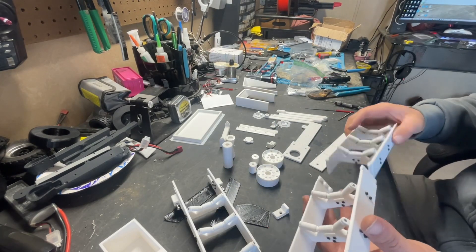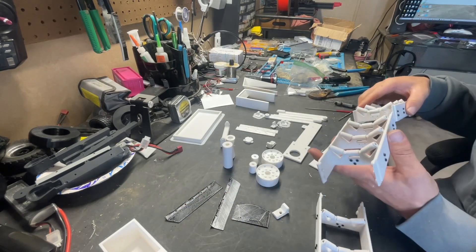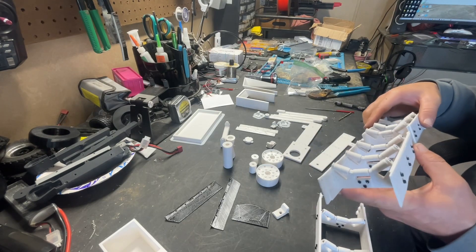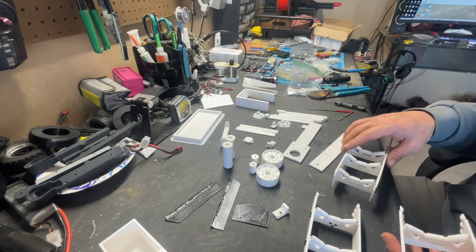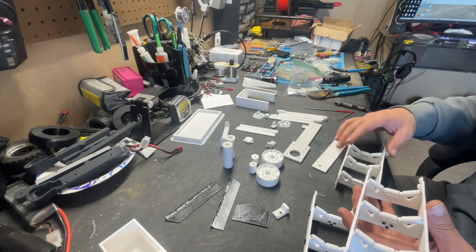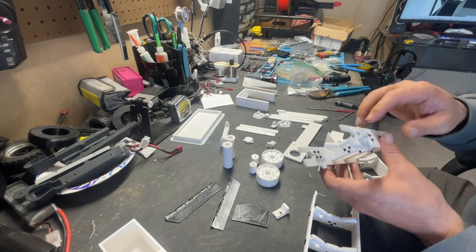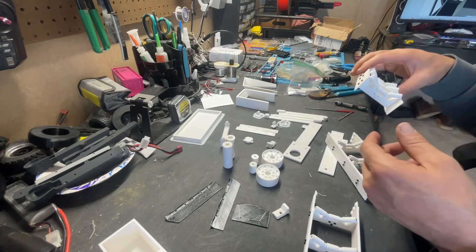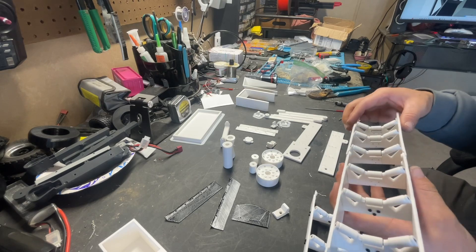We got it all flipped over — moved to the next rail to connect with this side. Essentially it's going to go over backwards. We have to flip these rails around too — because I'm a dum-dum. Anyways, the tensioner and all that are now correct. We'll go ahead and start getting all this together.